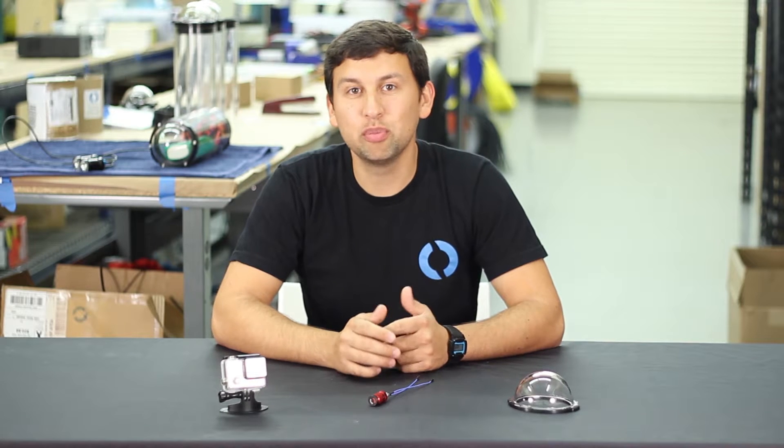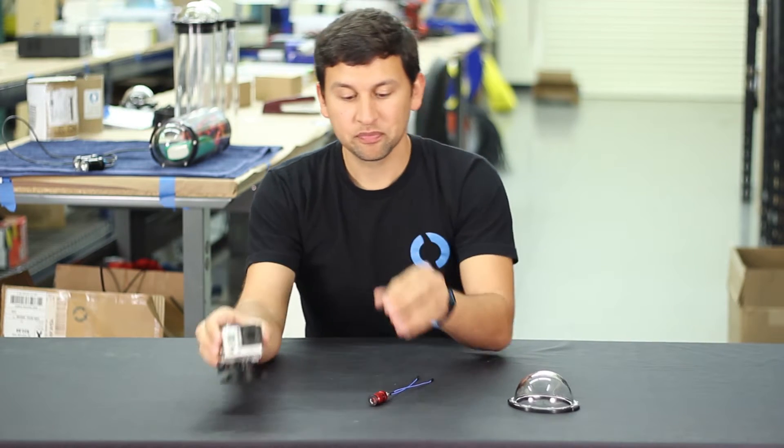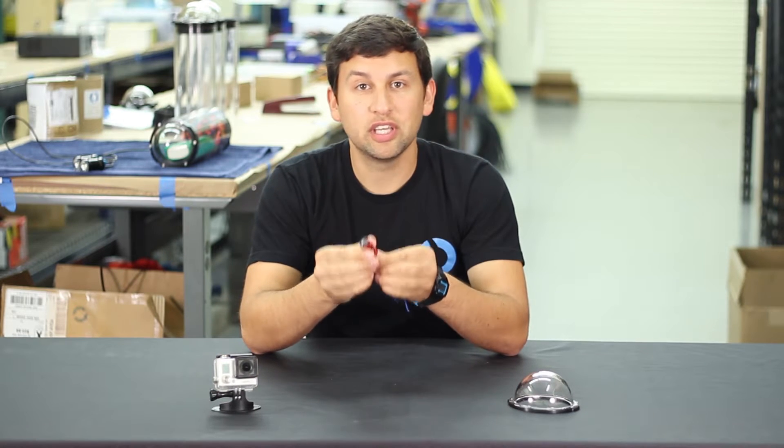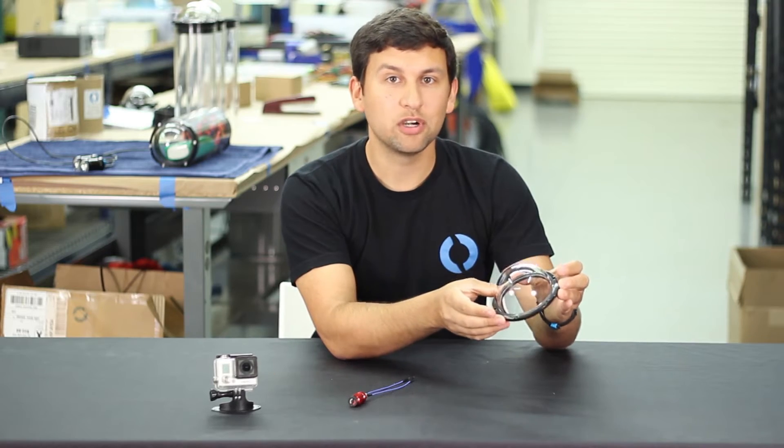Hey guys, Rusty here at Blue Robotics with a new product update. Today we've got a GoPro mount for the BlueROV2, an electrical switch built into a cable penetrator form factor, and a slight revision to our dome end cap for the 4-inch watertight enclosure.